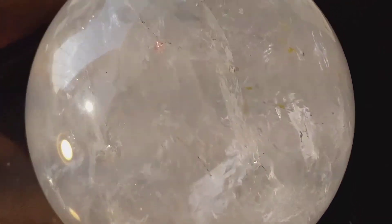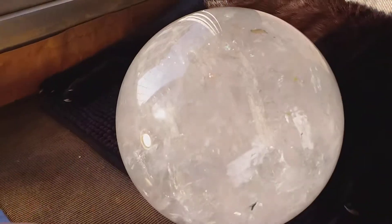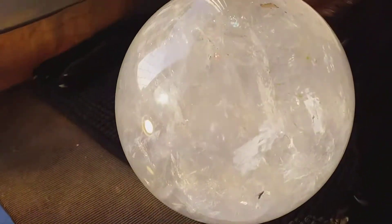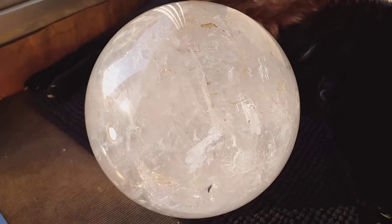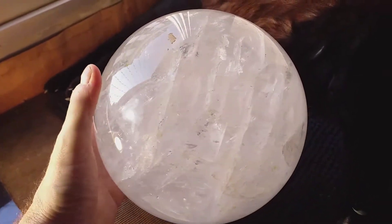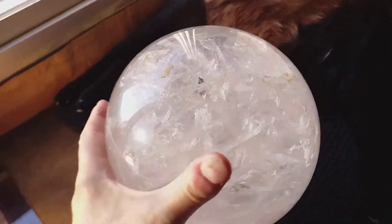We have another very large bowl, and we have a pussycat too. This bowl, as I wrote here, is 9.7 kilos or 21 and a third pounds and a little more. It's seven and a half inches in diameter, very big, and the polish is excellent.